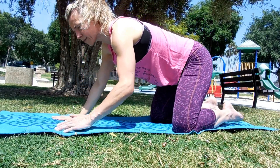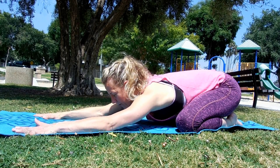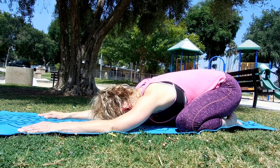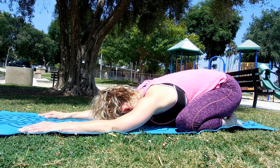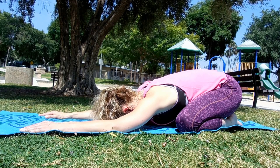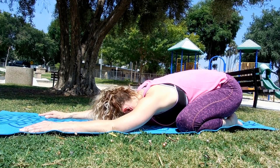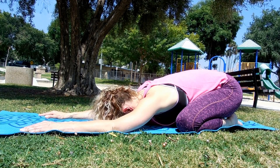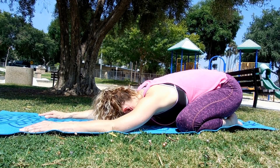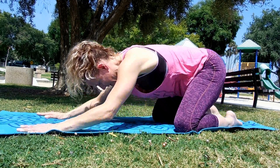We'll go into child's pose again — this is our really softening, relaxing pose. Let it go. Breathe in... and out. Breathe in... and out. Breathe in one more... and out. Good, we're going to slowly rise up.